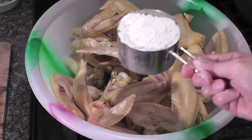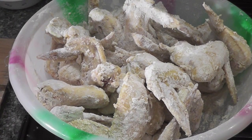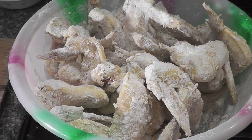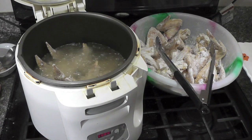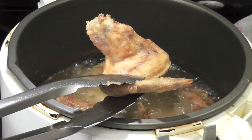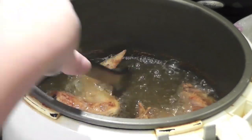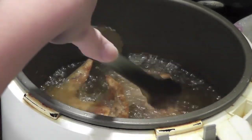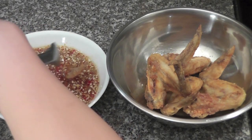Coat the chicken wings with one and a half cups of all-purpose flour. I'm using a deep fryer to fry my chicken wings at 330 degrees. For these big chicken wings, I fry for 12 minutes.